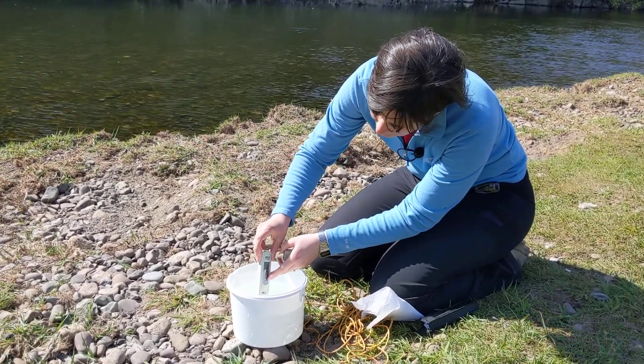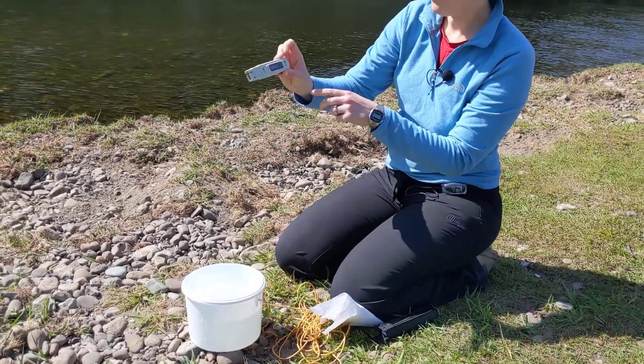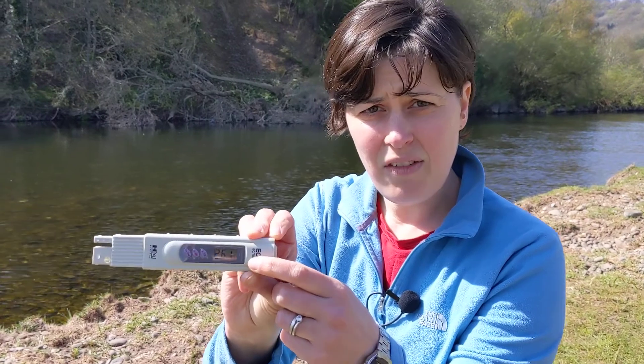You can press the hold button to hold the reading so that you can read it more easily. This reading here is giving me 261 microsiemens.